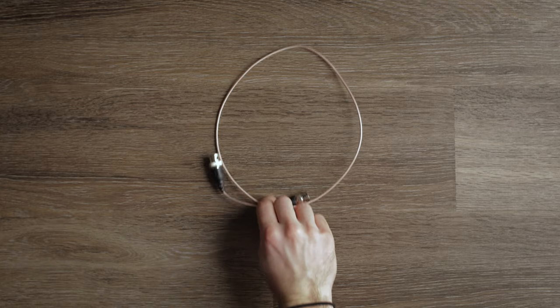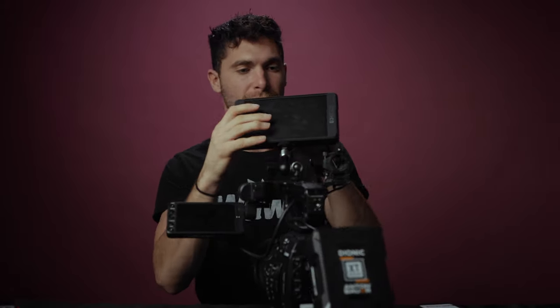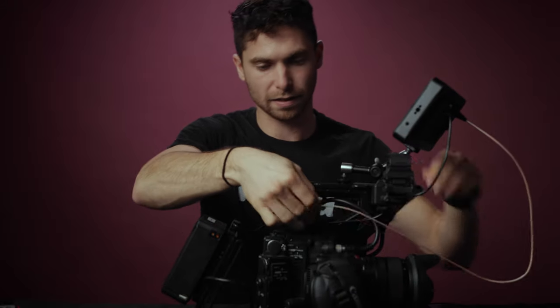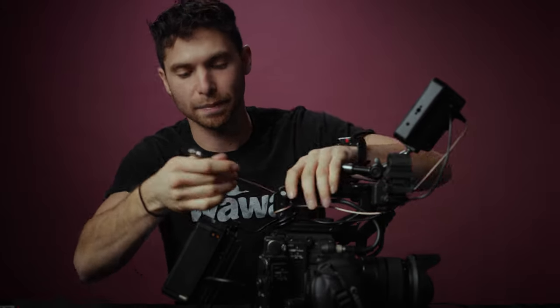Next thing you're going to want to do is get feedback from the camera to the monitor, and we do that with a BNC cable. This is a $12 24-inch BNC cable from SmallHD, and this connects via SDI ports. I'm going to plug one side into the SDI in on the monitor, swoop the cord around so it doesn't get tangled, and plug it directly into the SDI port on the camera. And now we have an image.